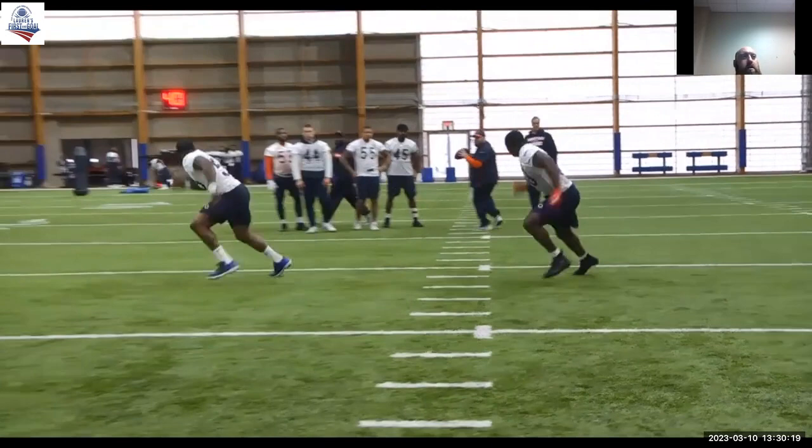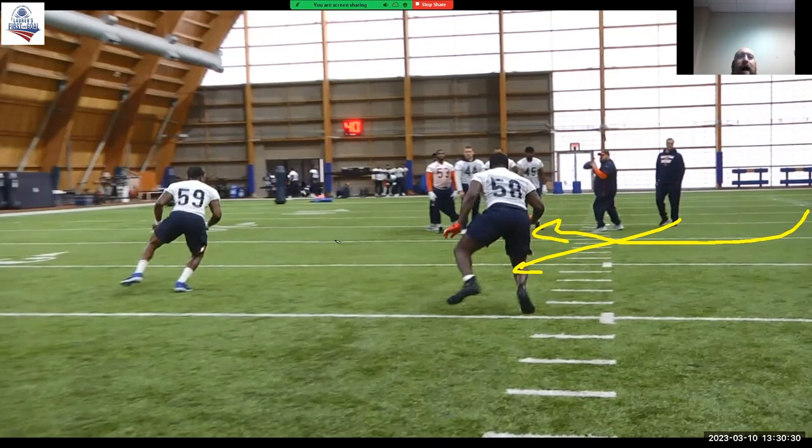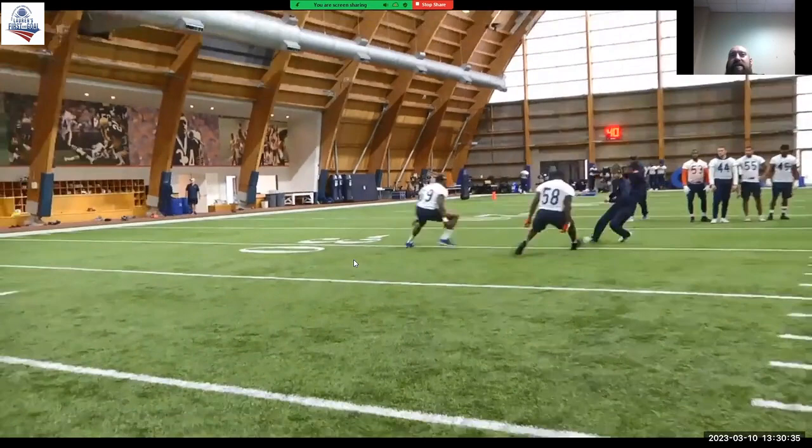Very similar drill, except now we've got the crosser. We have a ball carrier coming from here. Both backers are dropping at a 45. We settle, and then we're going to leverage that ball carrier. So it's still a vice tackle — now it's just happening at a different angle.